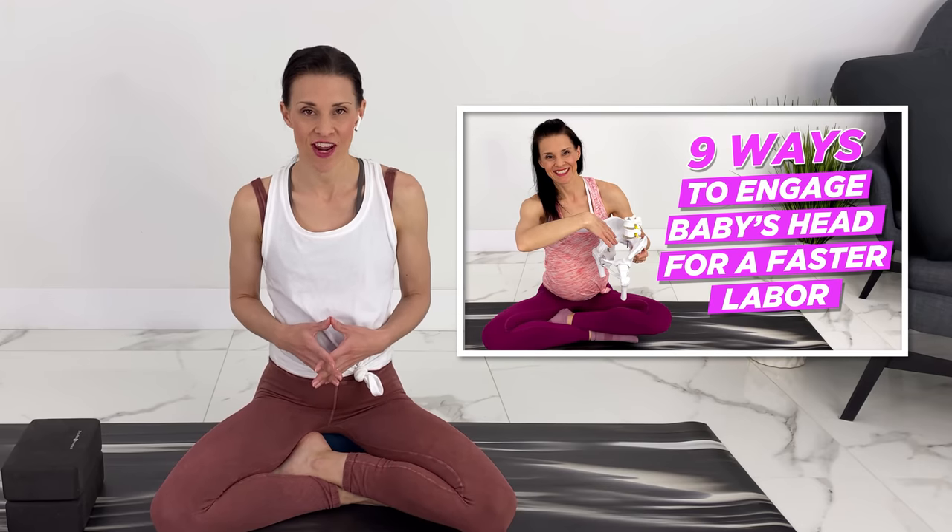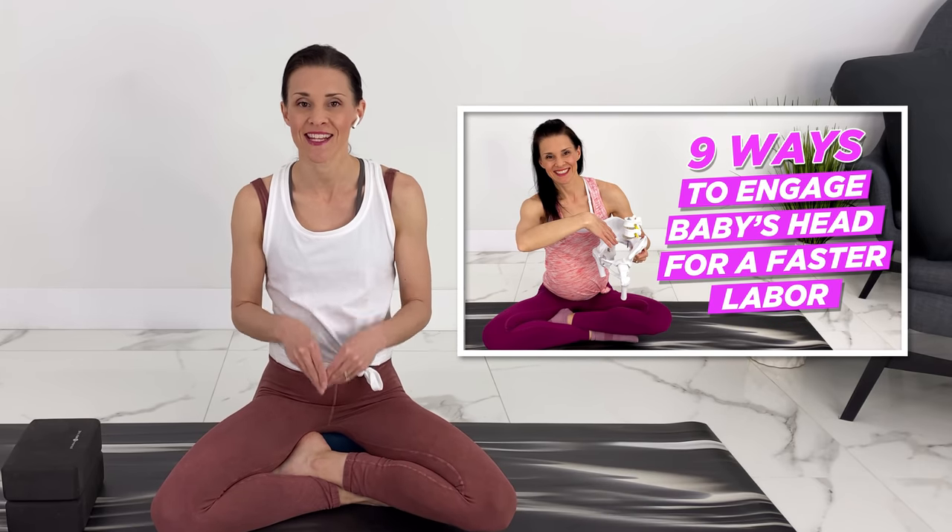This video also goes with another video I did on the nine strategies to engage baby's head into your pelvis, and we're going to be doing some of those strategies today, but I will also link to it. You don't need any equipment for this yoga class.